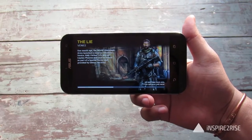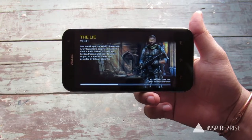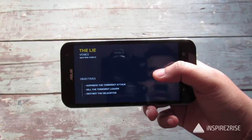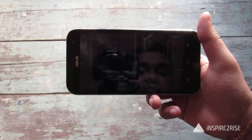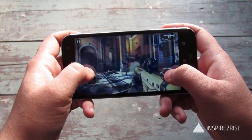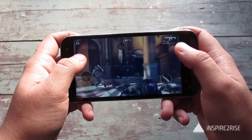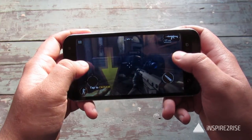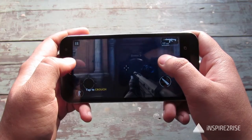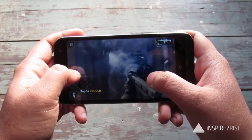We are playing Modern Combat 5 right now and we will play this for a long while to see whether the smartphone heats up or not. You can see that by playing the same games over and over, my performance in gaming has become somewhat better.